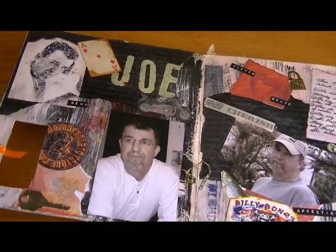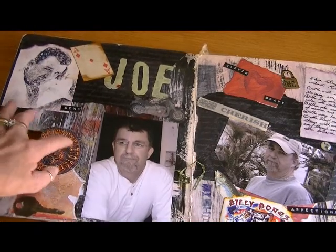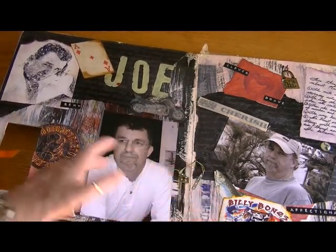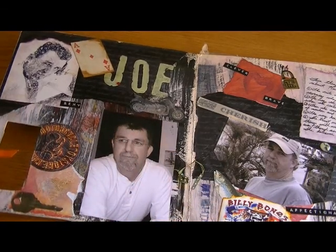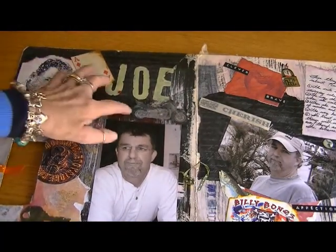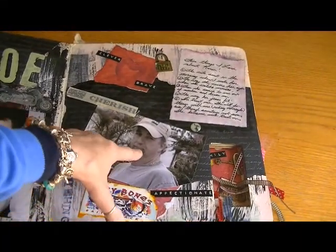There's a page for each one of us. This was Joe's page — at the time he was playing poker a lot and he has a motorcycle, so I took bits and pieces that would suit each person's personality. This is paint with a little bit of papering, and a motorcycle sticker. Look at these old pictures — oh my gosh, he's so cute.